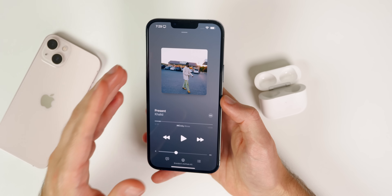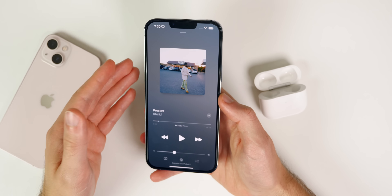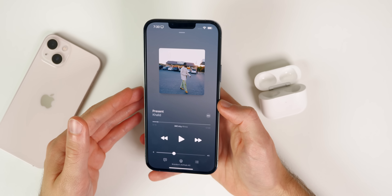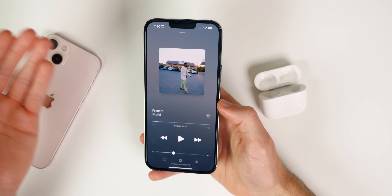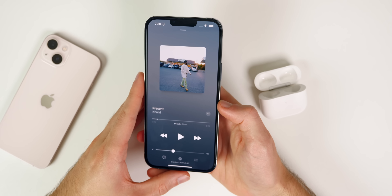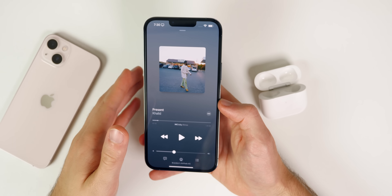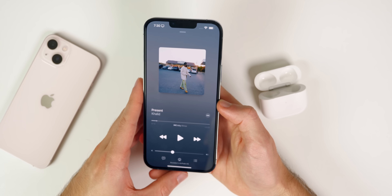The AirPods 3 also have adaptive EQ, meaning the sound conforms to the size and shape of your ear. If the AirPods don't fit perfectly, adaptive EQ compensates by directing audio toward areas where the fit isn't as tight. This makes the audio overall sound better, which is impressive given that the AirPods 3 don't sit as deep in the ear as the AirPods Pro.